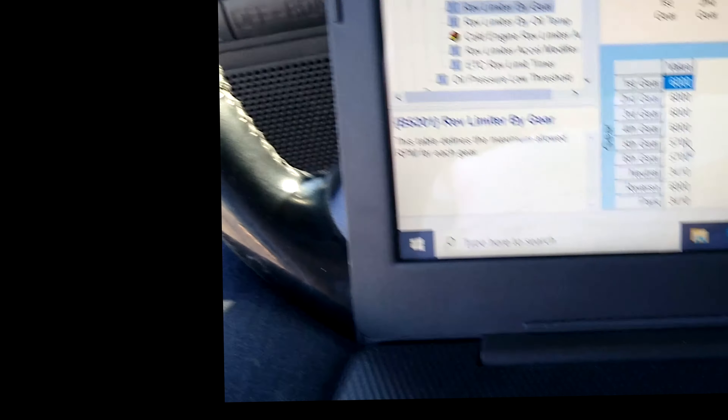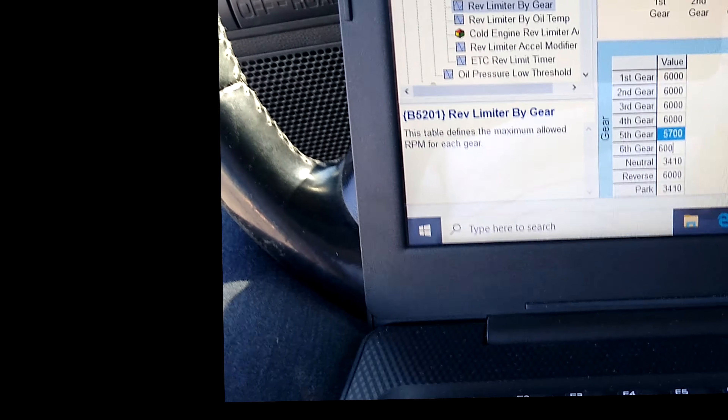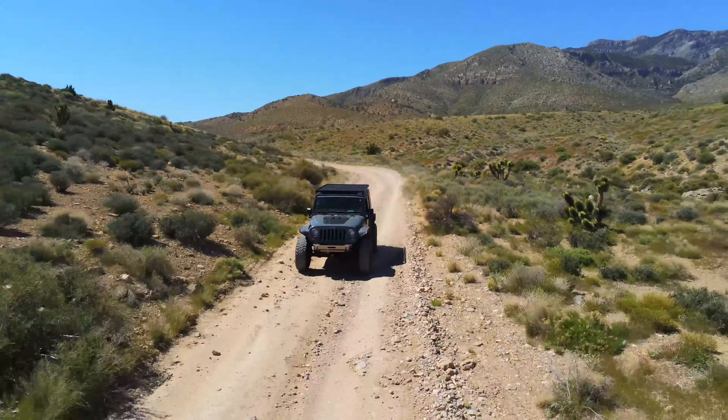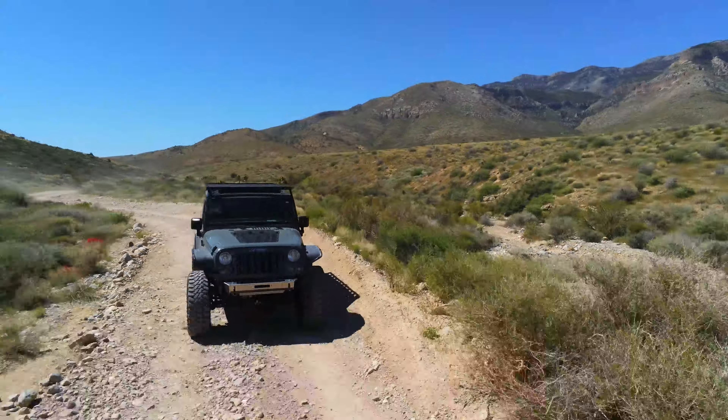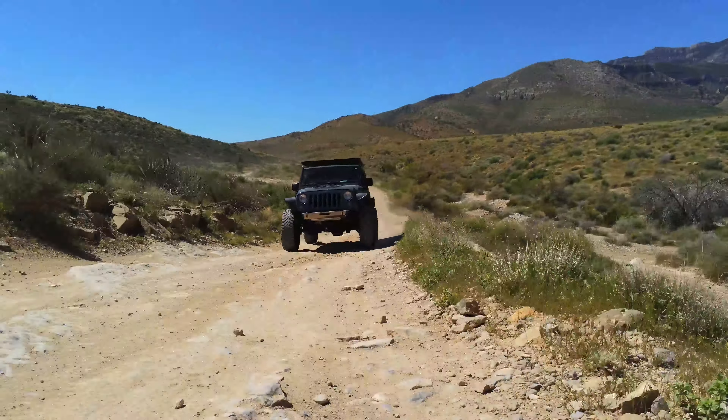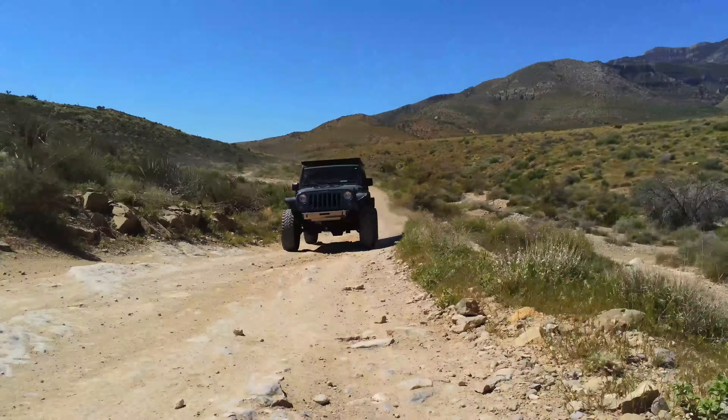The rev limiter on the 6.2 and 5.3s are pretty reasonable - they're in the high fives. GM has had the high fives as their rev limiter for 20 to 30 years on their trucks. But you can pump them up to about 6,000 RPM because these have soft rev limiters. They don't just run up to 6,000 RPM and stop - they'll start dropping cylinders out at 5,700, 5,800, 5,900 RPM. So if you set the rev limiter at 6,000 RPM, you really start losing power at 5,600 to 5,700 RPM.